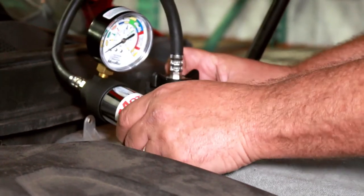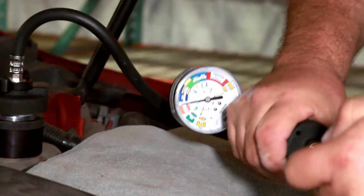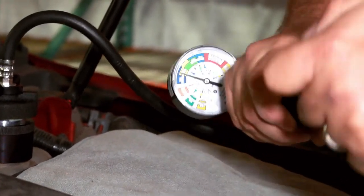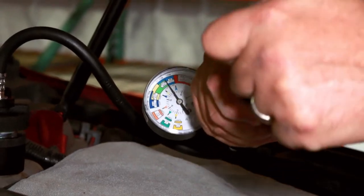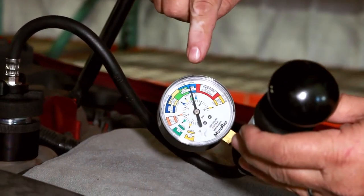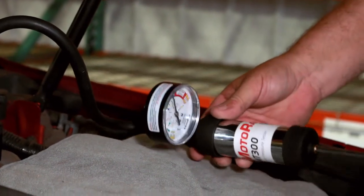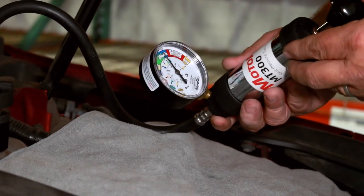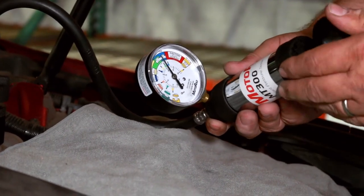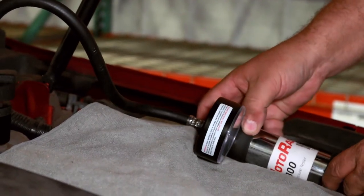Turn perpendicular. Next, pump up the system to the correct pressure. Wait for the system to stabilize and monitor the pressure for a few moments. If the pressure does not drop, there are no leaks. If the pressure does drop, you need to look for a leak.